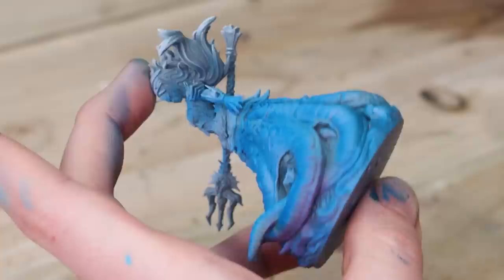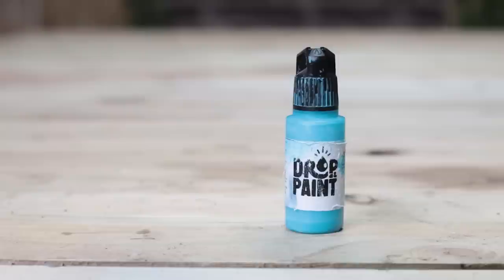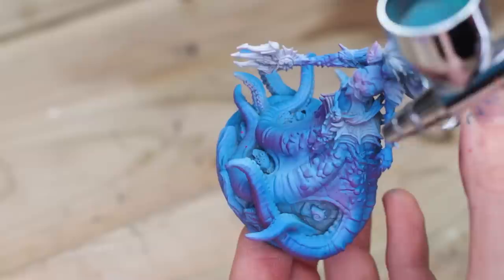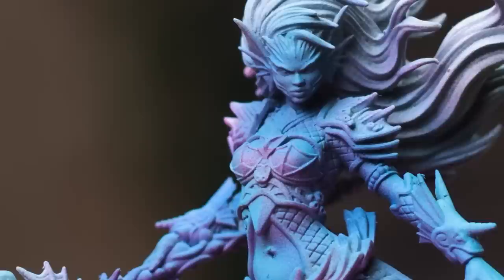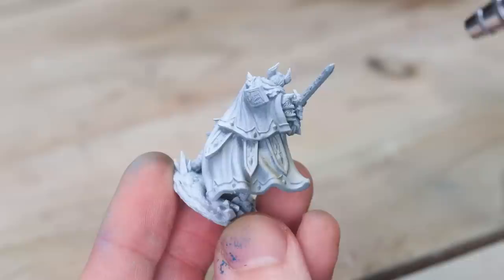I'm just spraying this as a sort of under zenithal — like a backwards zenithal — from almost directly below the model, not even at 45 degrees, more like 10 degrees, and then I do the same again with the lighter blue from the top. All you're looking to do here is catch the very edges and just make sure the model has enough contrast, color and interest. Honestly, I'm chuffed with this. I feel like this looks great — it's gone from nothing to this in a matter of minutes. I didn't need to clean the airbrush, I didn't worry about any clogs, it just flowed nicely. Unfortunately I only got sent a couple of paint pots, so I'm going to try the rest out here on one of the other miniatures from LazySquire.